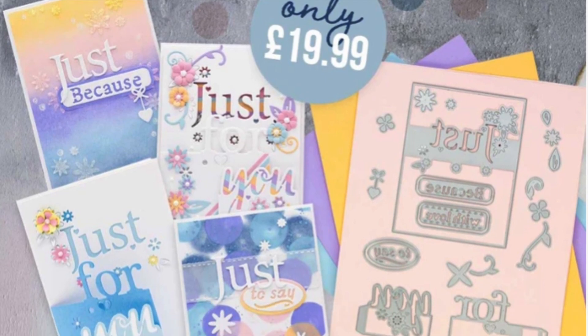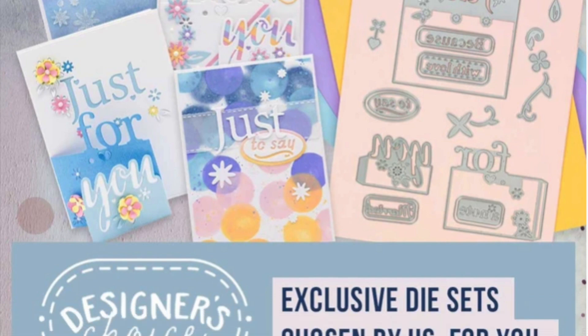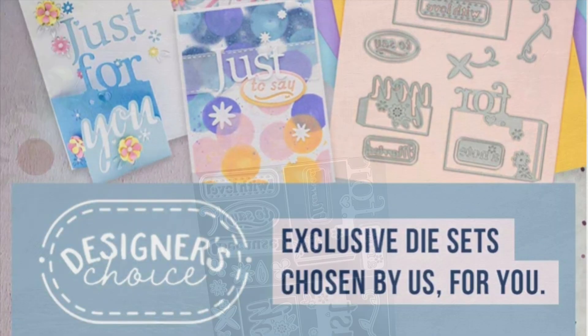Hello everyone, it's Vivi Cameron here and today I'm going to be sharing ideas and inspiration using the Designer's Choice die of the month by Tonic Studios.